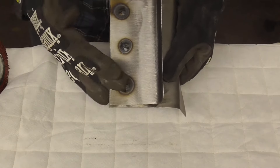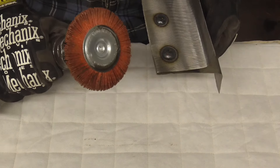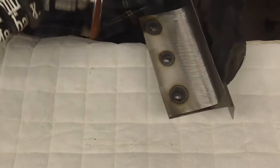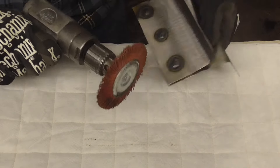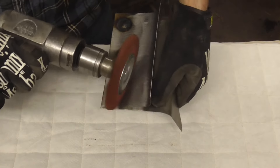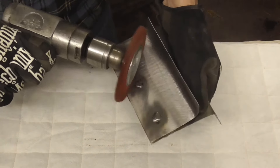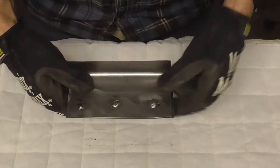One last tip: instead of using a wire brush, I picked up an abrasive wheel from Harbor Freight and I'm very impressed with it. It has impregnated grit inside the wheel and you can clean a lot with it — I cleaned up a whole pickup truck bed and it really worked well. So we're just going to clean up the welds so you can see what they look like.